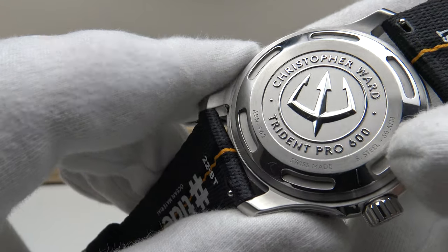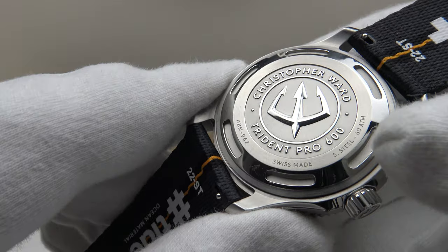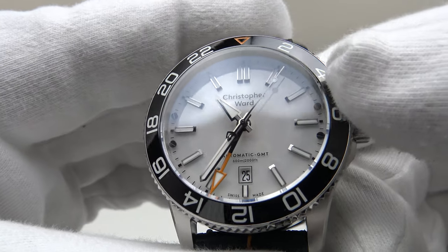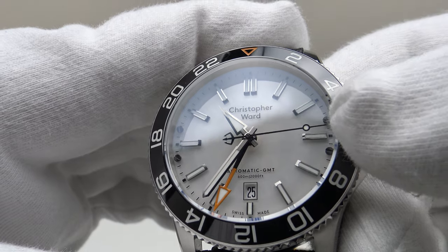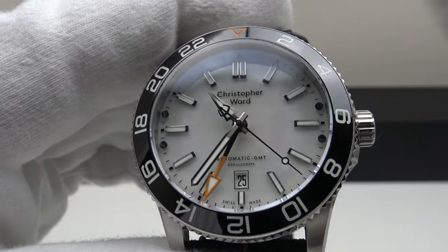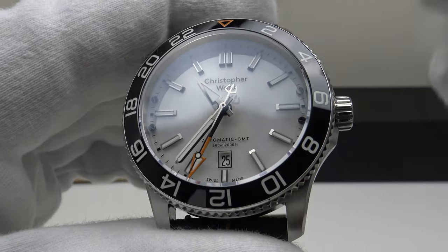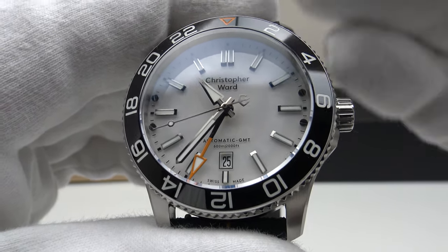The watch uses the Sellita SW330-2, which is the successor to the SW330-1. The most notable upgrade is the 56-hour power reserve versus the predecessor's 42 hours. It has hand-winding and hacking, GMT complication, runs at 28,800 vibrations per hour at a frequency of four hertz. I like four-hertz movements for their smooth sweep on the second hand. The other benefit of running at 28,800 VPH is it's the perfect compromise between power reserve and accuracy — a better balance than three-hertz movements at 21,600 VPH, which cause the second hand to judder.